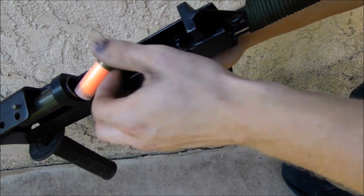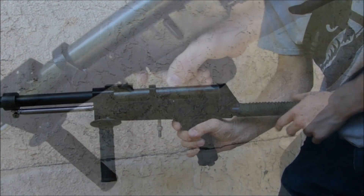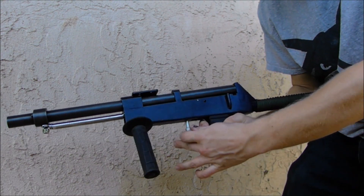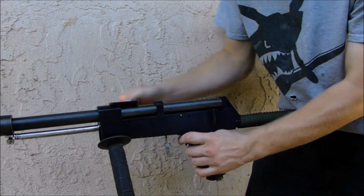Now you may be wondering why I would go with this method of designing a shotgun, being that it is somewhat inefficient and awkward. Well, the reason simply is the simplicity of manufacture. The lack of locking lugs makes this really simple to build with just hand tools.